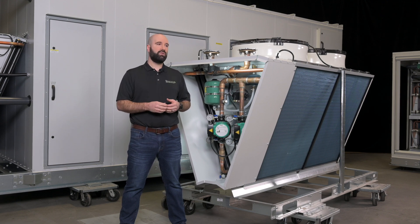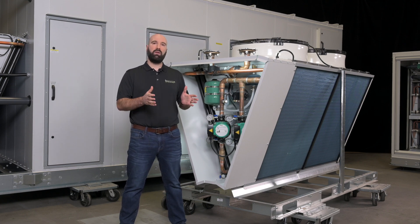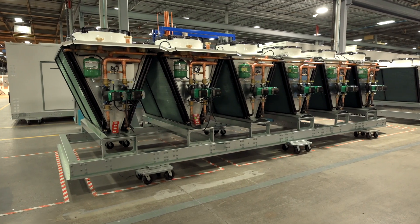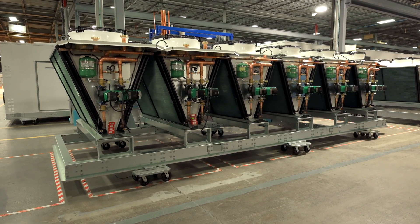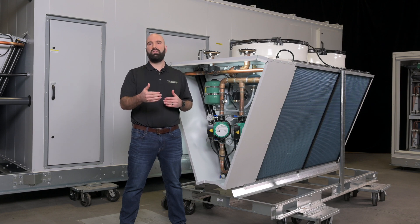These dry coolers are not only available in this 1V configuration behind me. They're available in a half V — so a single fan — all the way up to a 6V 12-fan dry cooler. And even in the case of very large dry coolers, each V has the same measure of redundancy that a single one does.